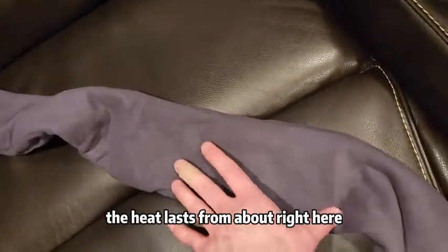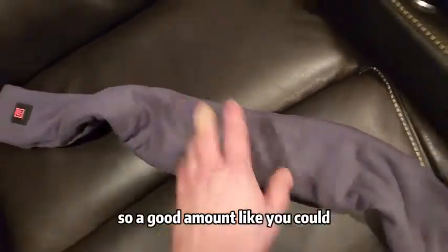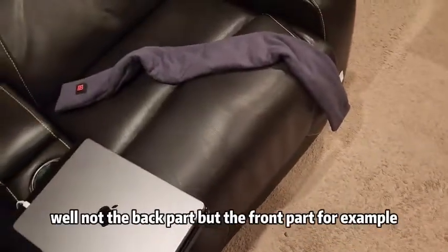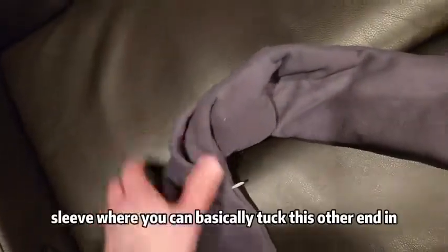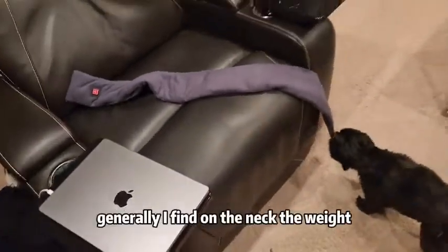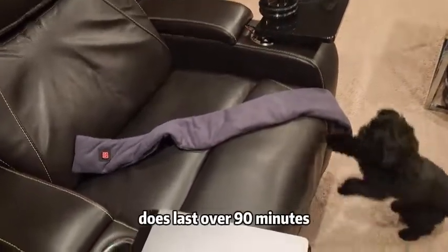The heat lasts from about here to about there — a good amount. You could wrap your entire leg if you wanted to, well, not the back part but the front part. It does include this inner sleeve where you can basically tuck the other end in. Generally on the neck, the weight puts enough pressure and it holds in place, which is quite convenient. It does last over 90 minutes — I used it 90 minutes the other day.